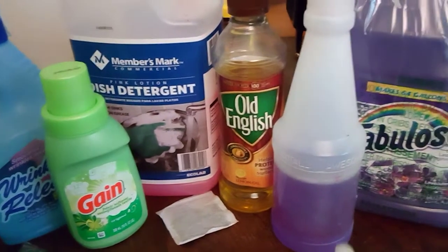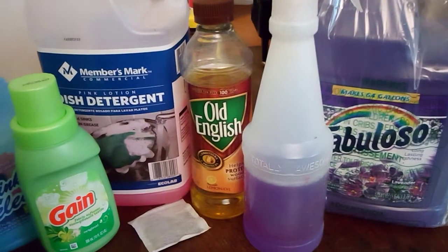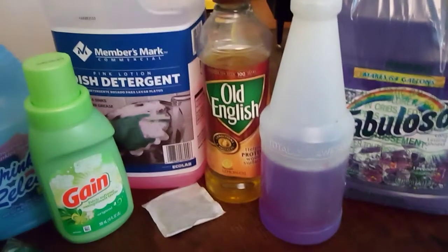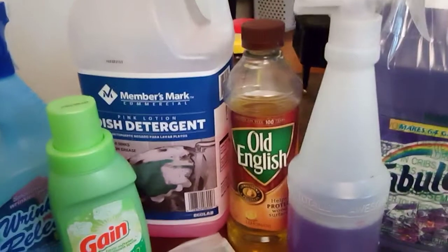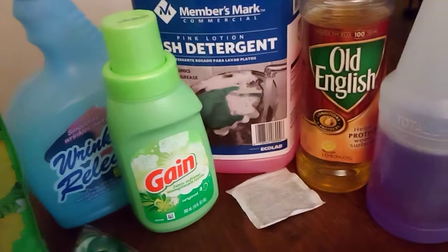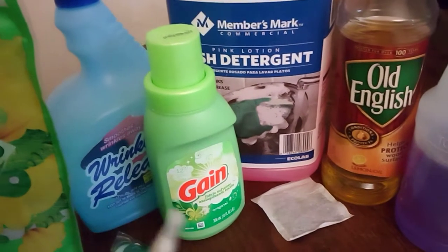I just found out about the large size of Fabuloso. What I do is put it into a spray bottle — it's not just a floor cleaner, I use it in the bathroom and everything. You can also use tea on hardwood floors, just a regular old tea bag.